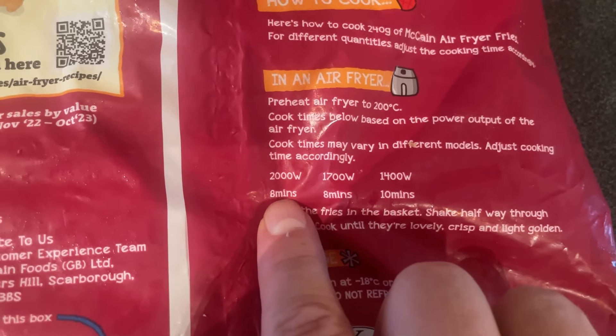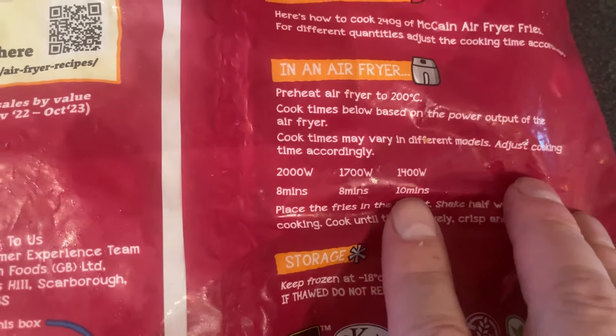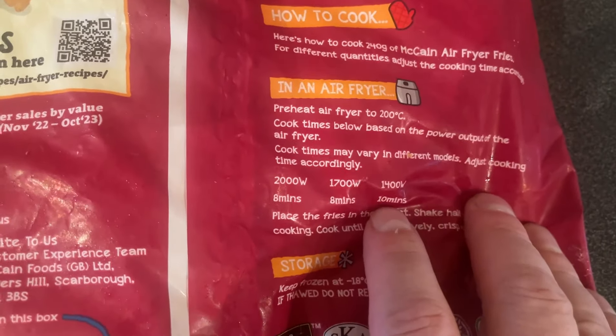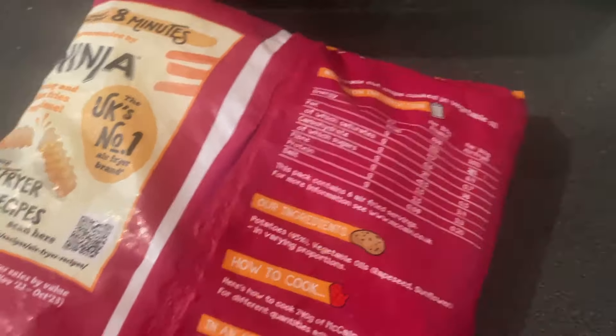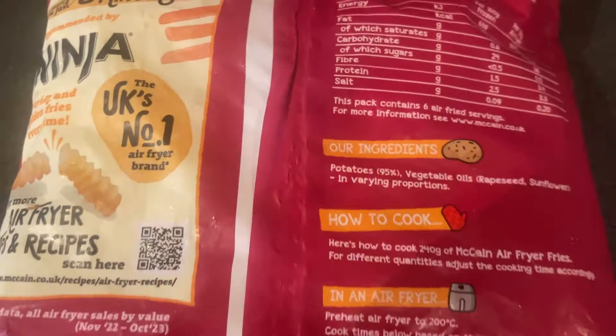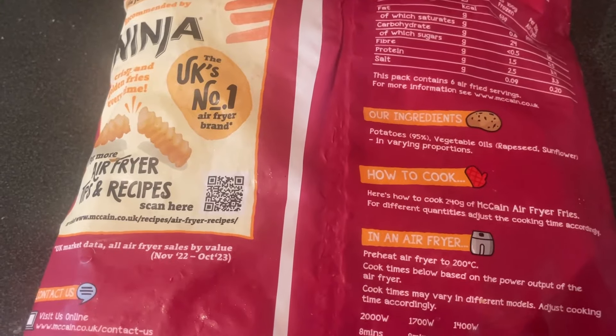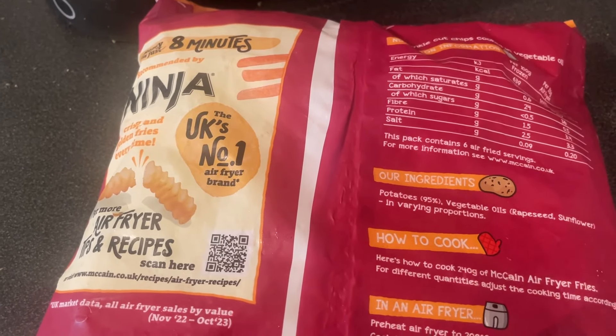The person who complained said they got a Ninja fryer but they don't cook very well. So: a 2000 watt air fryer will take 8 minutes, a 1700 watt will take 8 minutes, and a 1400 watt will take 10 minutes. But seeing as mine is 1300 watts, it actually takes the same length of time as Tesco straight-cook normal chips, which can be done in a fryer. Anyway, we'll give this a whirl.